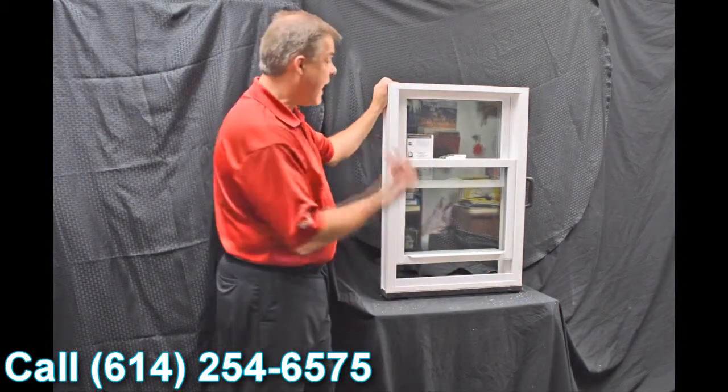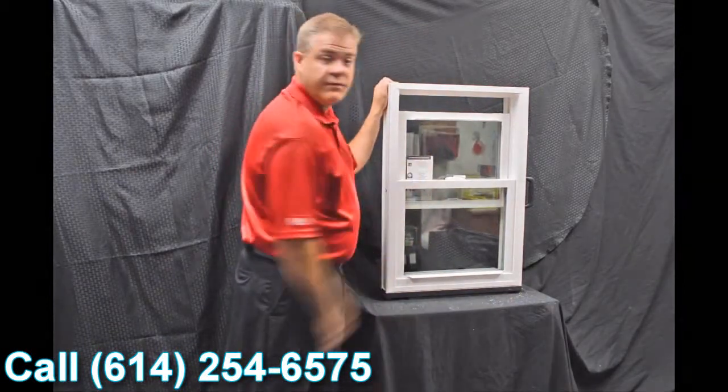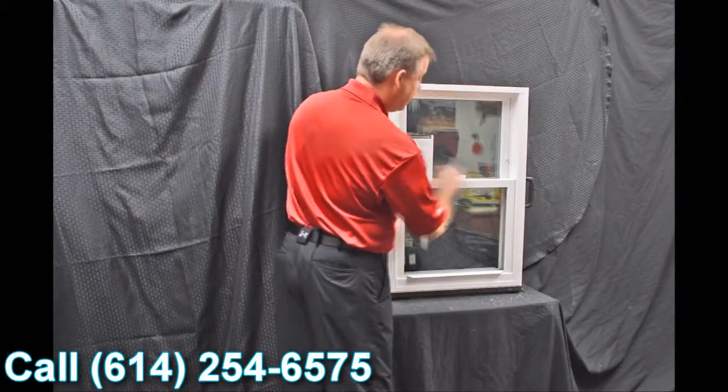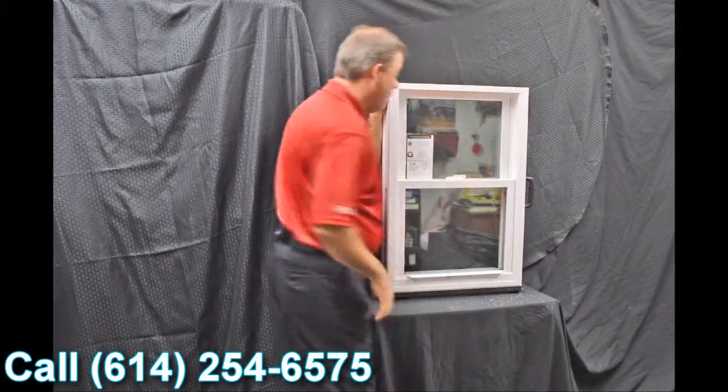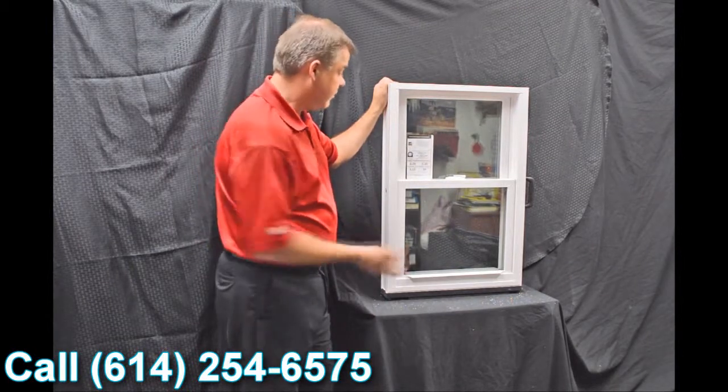Now, some people prefer to vent the top part — so when you grab this lift rail, all you simply do is pull this down and now you can vent the top part of the window. As we go through and disengage these vent latches, one of the next features on the window is our dual tilt latches, featured in both the bottom and top sash.